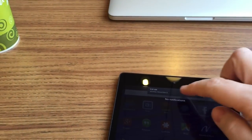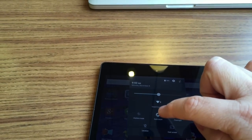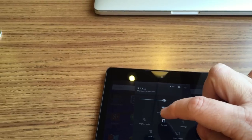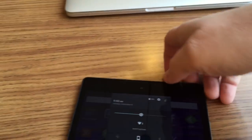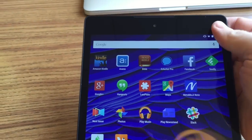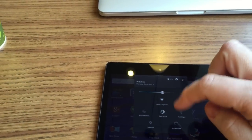I open up notifications and the settings toggles. Notice that auto-rotation is turned on — it should be rotating. Some people have said if you turn it off that fixes it, so we'll try that. Notice it doesn't do a thing. So we'll go back in and turn it back on.